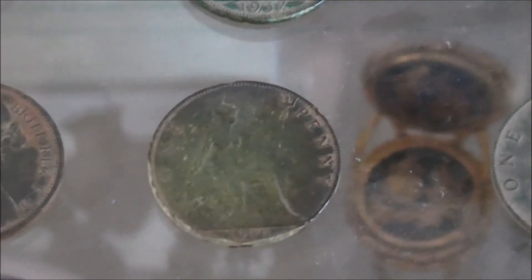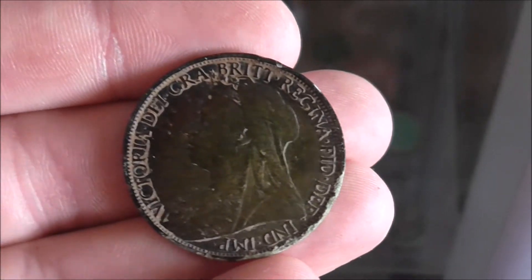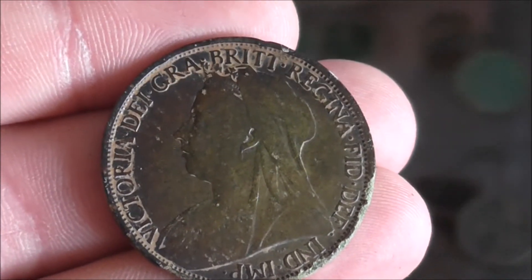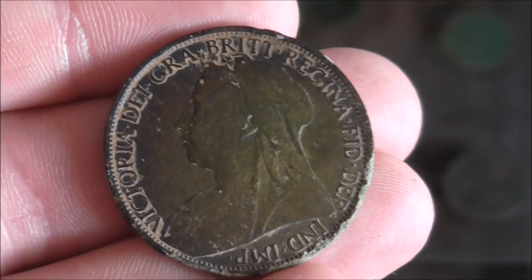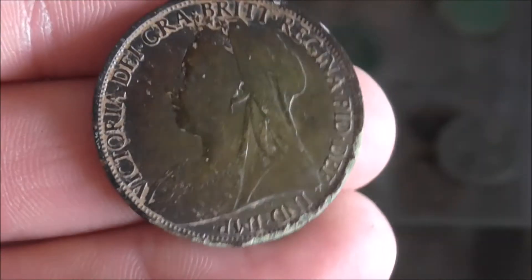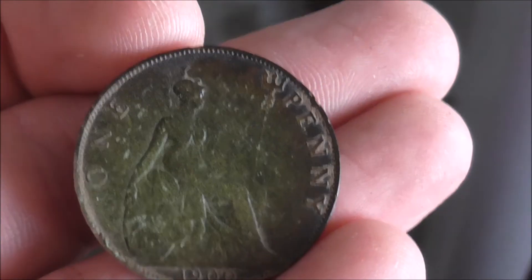This one's probably my favourite because it's the only one I have with Victoria — the older Victoria. It's in quite nice condition, to be honest. She's the only one I've got like that. It's one of my favourite coins. Dated 1900.